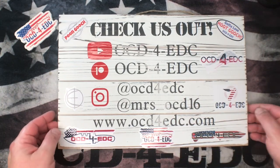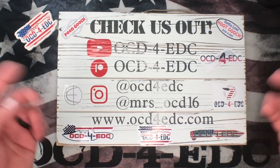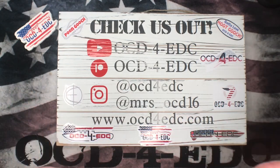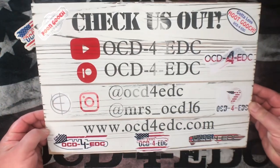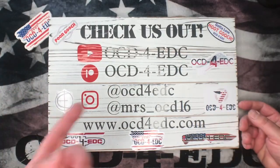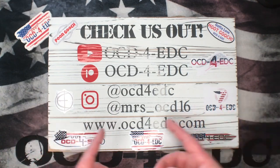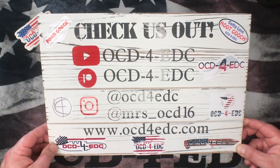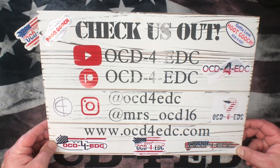What's going on YouTube, OCD for EDC here joined by my lovely wife Molly — say hello! What we have for you today is an awesome new unboxing from Spyderco. We're gonna check the factory edges and all that stuff, but first here's our contact info. Hit us up on Instagram — we're posting a lot more stuff there nowadays. You can follow my wife at missus_OCD16 and me at OCD for EDC on the gram.